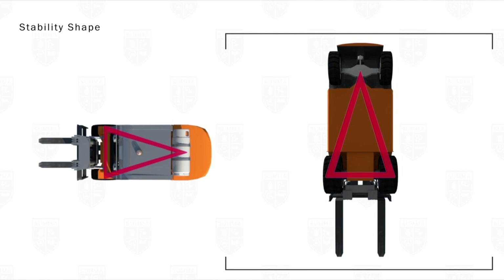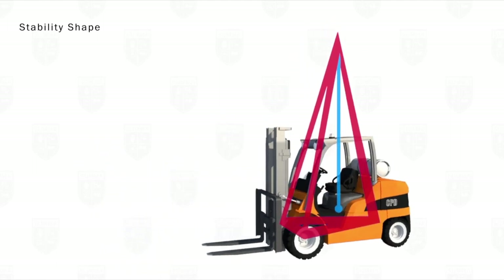From these three points of the stability triangle we build up a stability pyramid with a peak that sits just above the full reach of the mast.